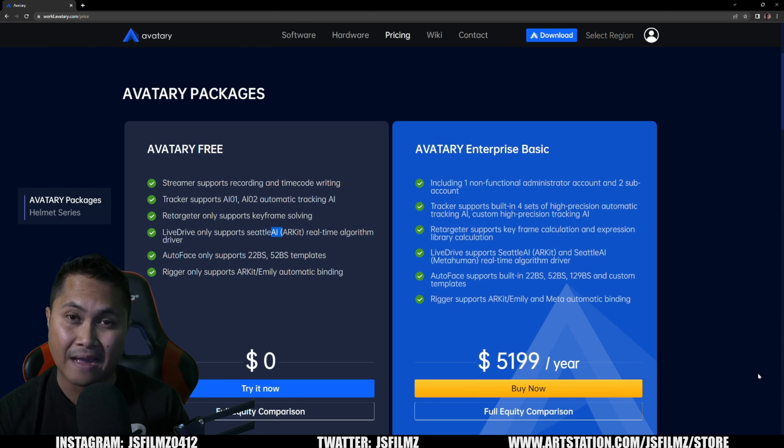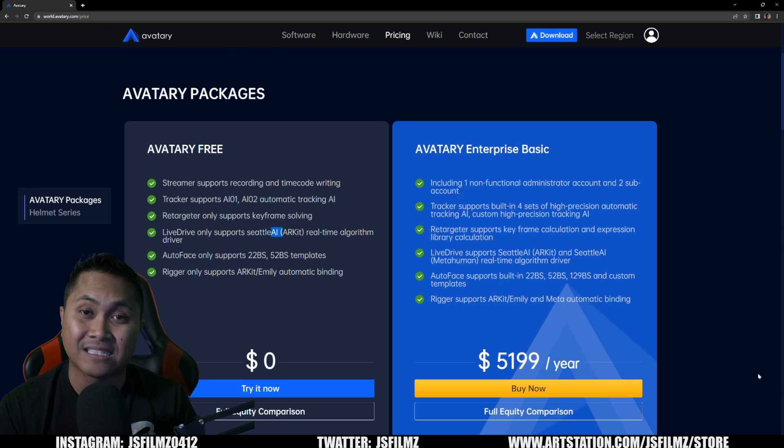The best thing about it all is that if you don't like Avatari Free, you can ask for a refund — which is zero dollars. That's pretty much it. I hope you all learned something new today. If you have any questions, let me know and I'll see you later.